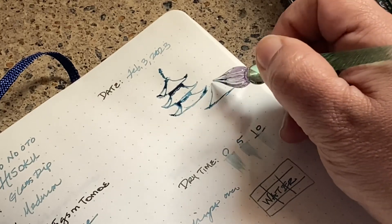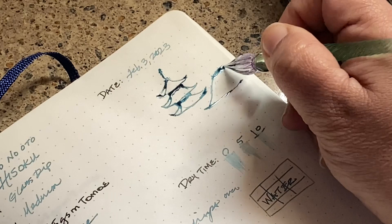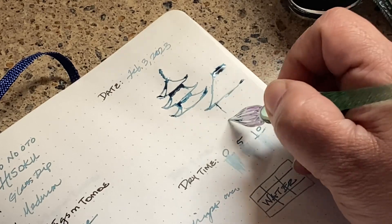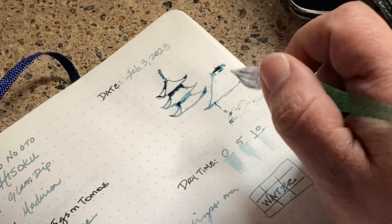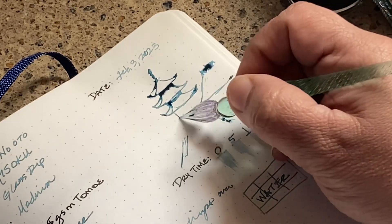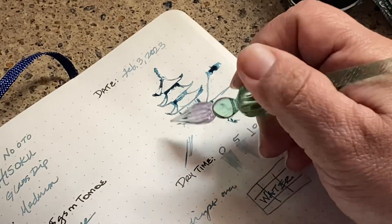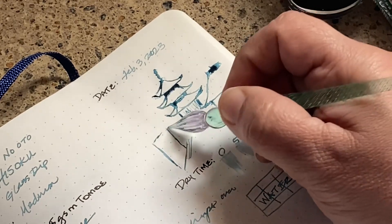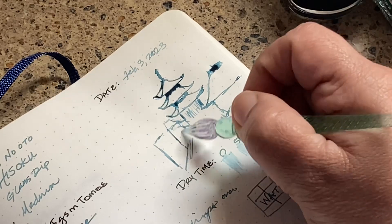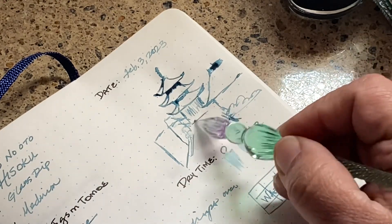If you look online, you're going to see the colors on this vary from a lightish gray-teal to a darker version like what I have here — and I'm kind of glad I have the darker color, because the lighter it is, the harder I find it for regular writing usage. For art, though, that's not an issue at all. My pen pal knows I love art, so I wanted to cover that aspect as part of the review.